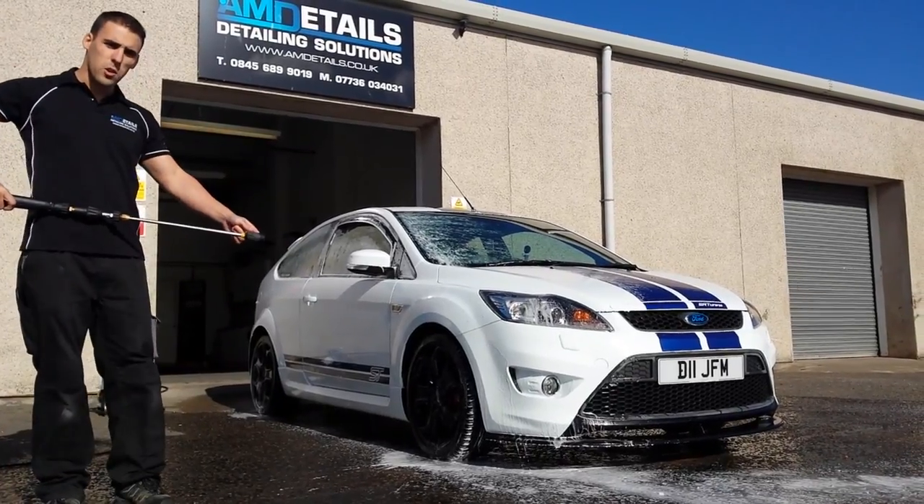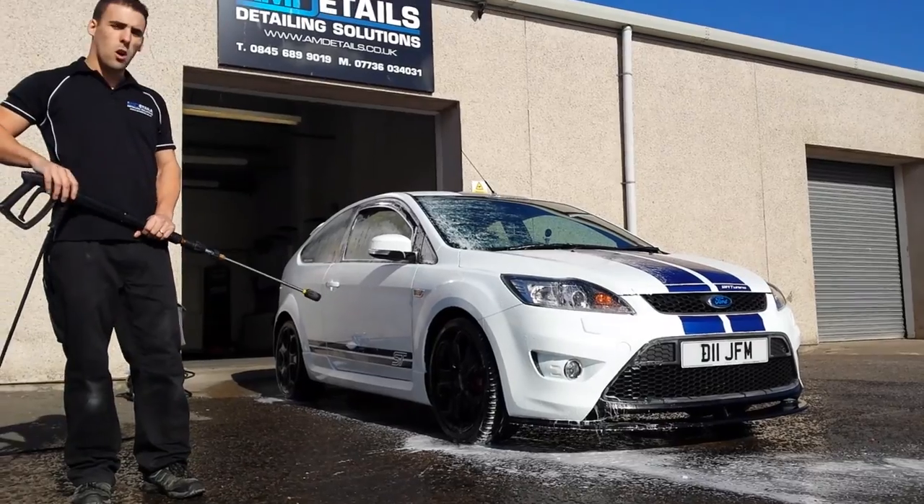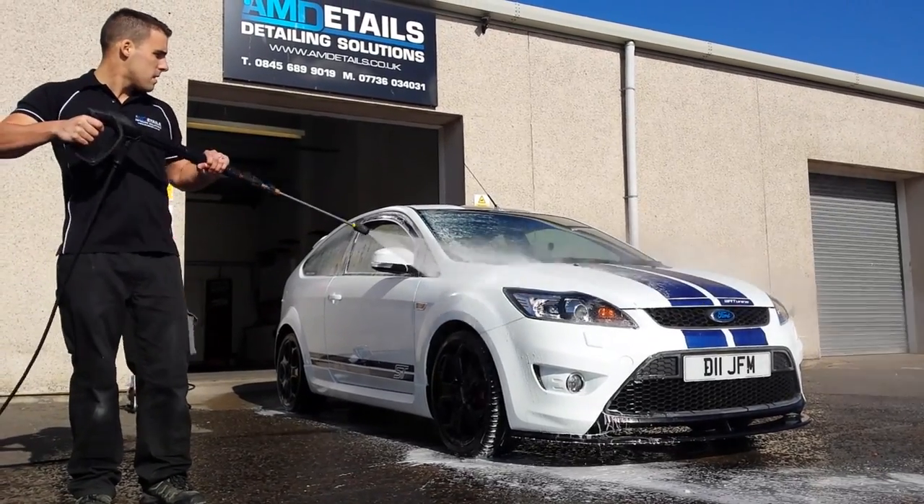And it's as easy as that. This pressure hits every part of that car. It should get the majority of the dirt off the vehicle. Let's go!